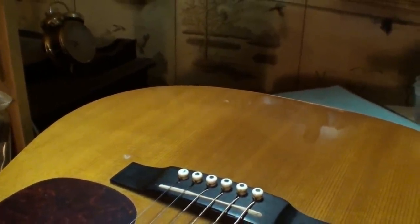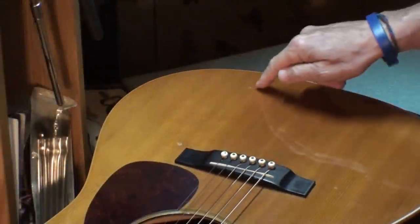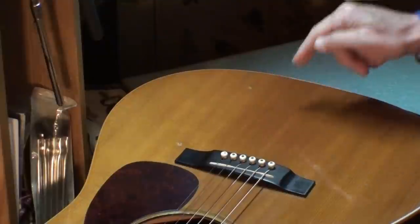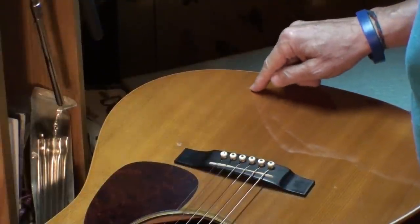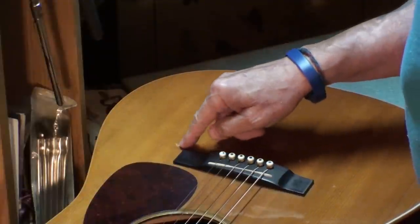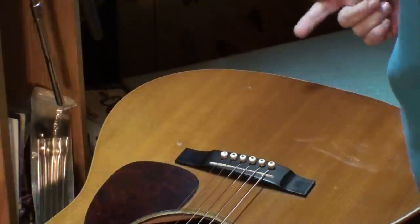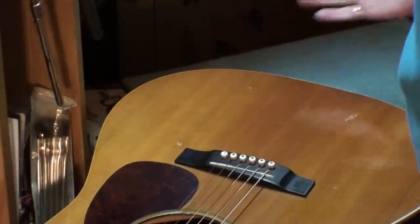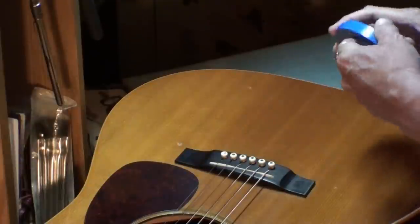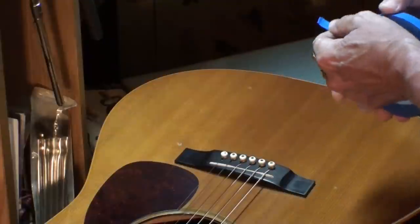So let's tackle that. I've decided to use a very watery, thin viscosity CA glue for this. Somebody asked me the other day why I don't use Glue Boost — and I do use Glue Boost, but I've been out of it for a long time and need to order more. I don't have any right now, but I am going to order more. I have used it and I like it very well.